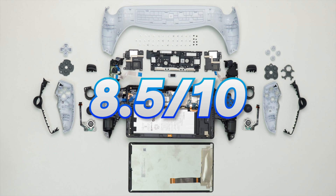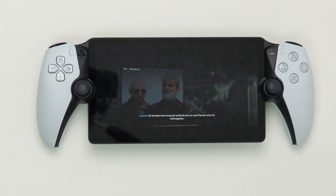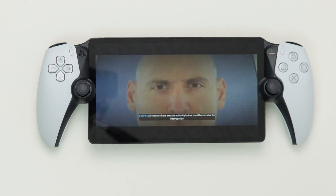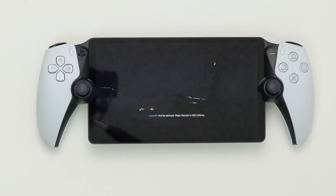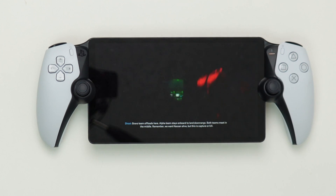We are going to give away this PlayStation Portal — the very unit from this teardown — to one of you. All you have to do is subscribe to the channel and comment underneath this video saying 'I've subscribed, great video,' and we will choose one of you to receive the PlayStation Portal for free. If you enjoyed this video, give it a like and let us know what else you'd like us to tear down. You can also see our review of the PlayStation Portal. I'll see you in the next one.